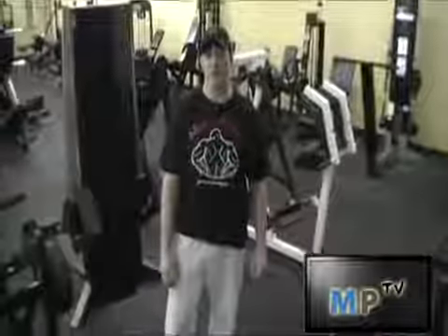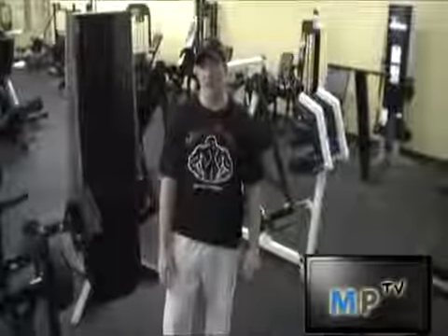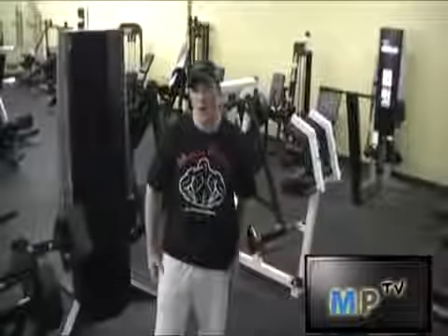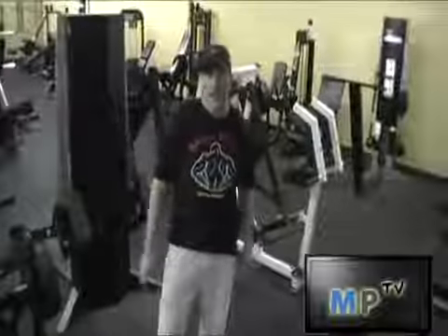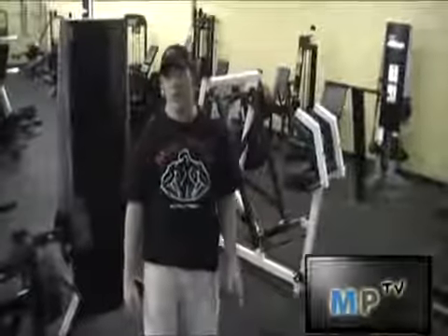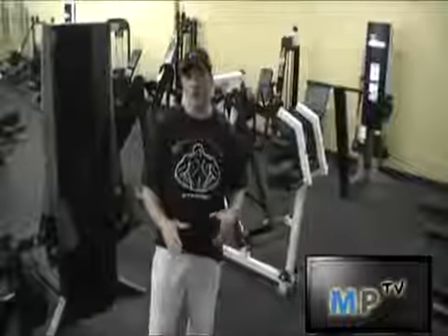This is Jarrod from MusclePrimeG.com. I'm going to show you how to do a deadlift. The deadlift is a great exercise, especially for the legs and the lower back, and it works just about every other muscle to stabilize the weight and to perform the movement.